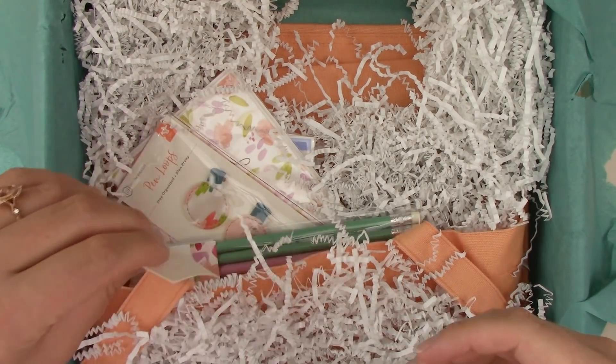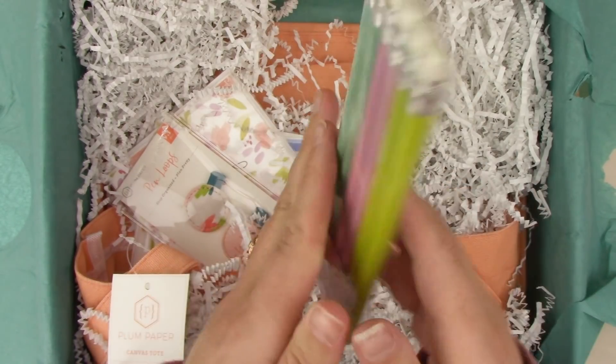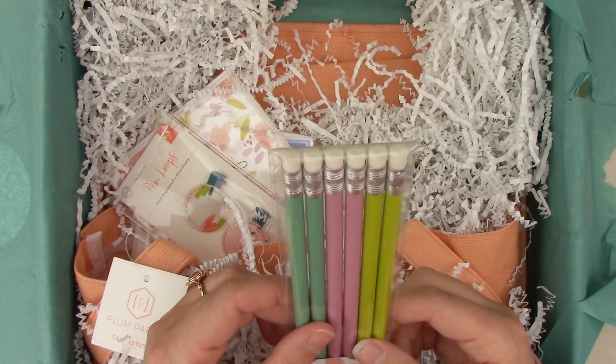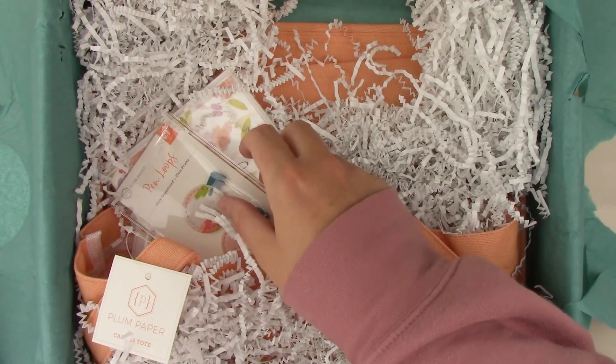Next up are pencils — six pencils. Can't go wrong with pencils, though I'd prefer mechanical pencils. That's just me — I'm not the biggest pencil person.